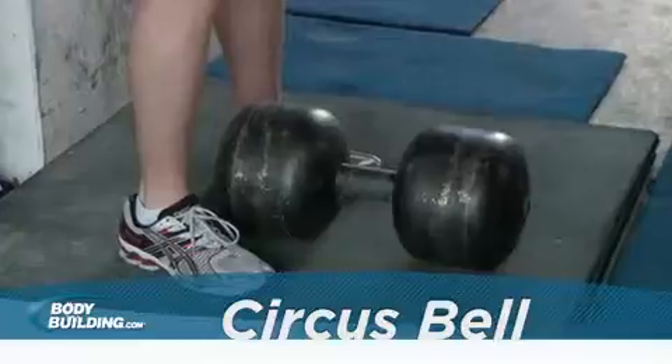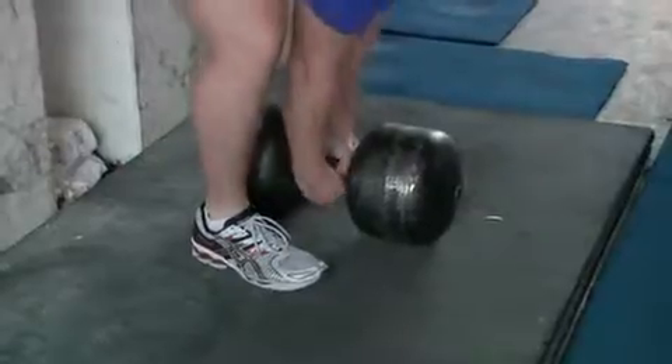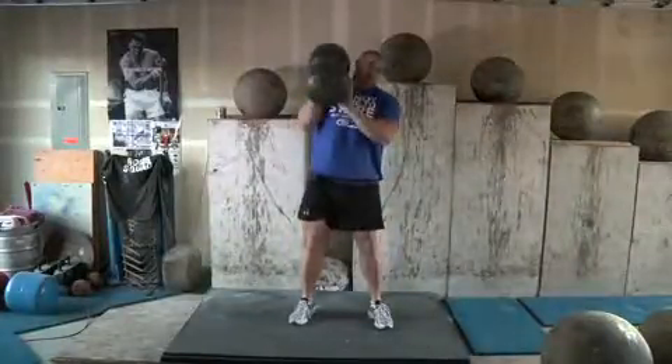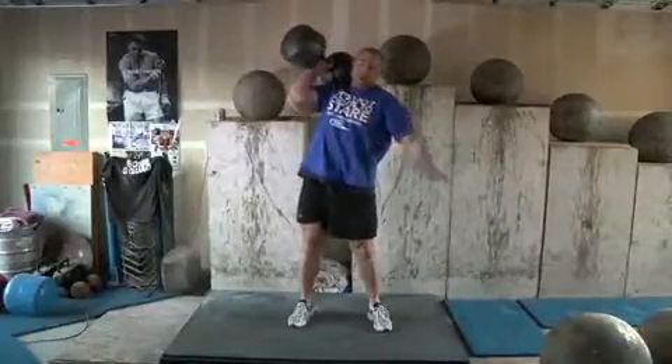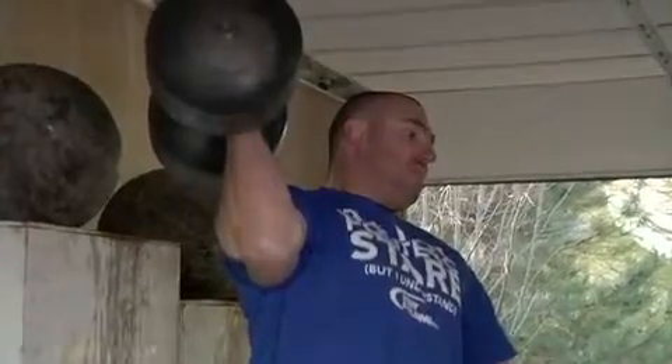The circus bell is an oversized dumbbell with a thick handle. Begin with the dumbbell between your feet and grip the handle with both hands. Clean the dumbbell by extending through your hips and knees to deliver the implement to the desired shoulder, letting go with the extra hand.